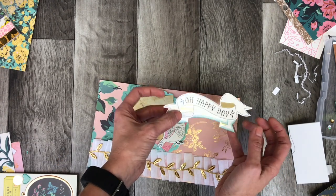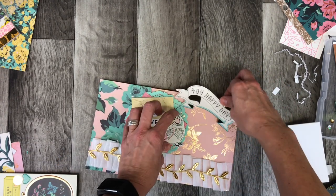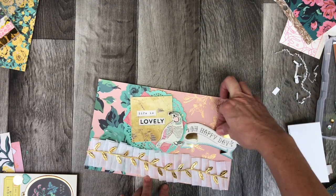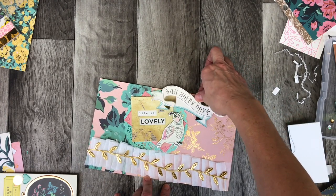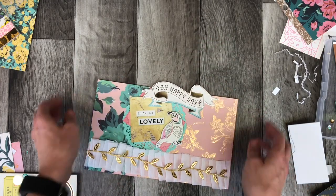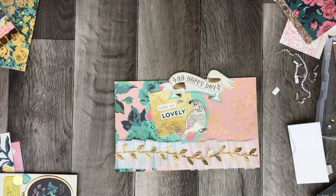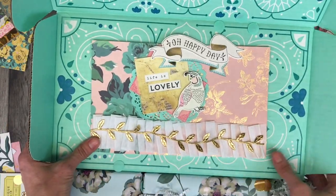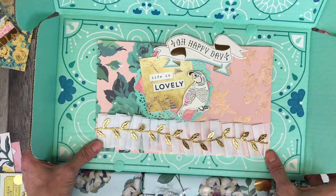If you haven't already entered, I am doing a Maggie Holmes giveaway — we are giving away her newest line, Willow Lane. You have until October 31st, 2018 to enter. All the details are on our Instagram page at Polka Dot Mailbox, so go check it out. I'm excited to give that beautiful collection of products away to one of our subscribers.